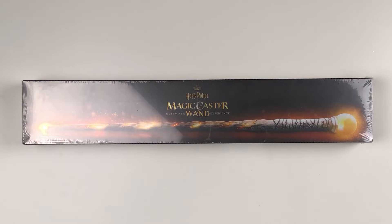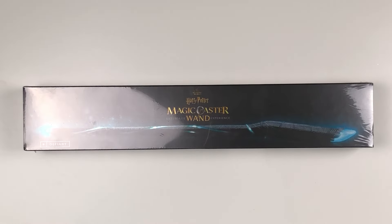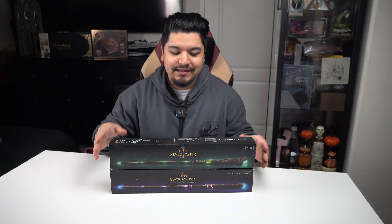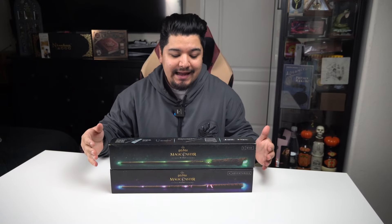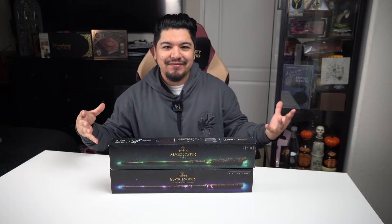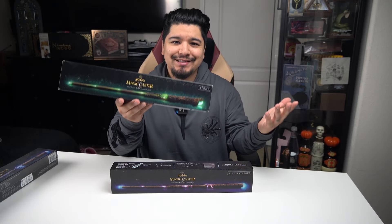This completes my Harry Potter Magic Caster Wand collection. I now have the four models that came out at initial release and then these two unreleased models. I want to show you the differences between the unreleased and the ones that actually went to market — the boxes and stuff like that.